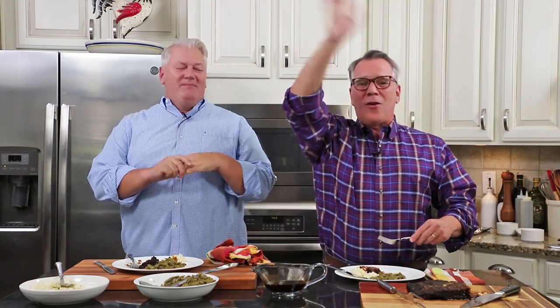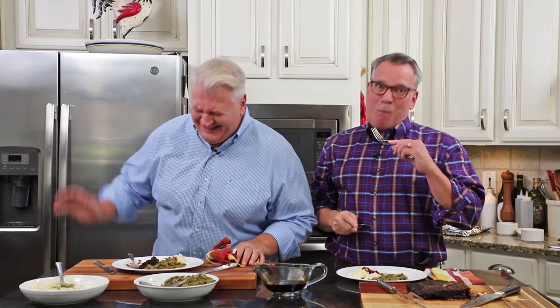You can get this recipe and many more on howtofeedaloon.com. Go to our social media — like us, share us, come over for lunch. Stay safe, everybody, we love you. Make this brisket and everybody will love you — the whole block will smell it and love you. If you want to be a part of the fun, make sure you subscribe to our YouTube channel and hit that little bell icon so you won't miss a single recipe. If you want another amazing recipe like this, just click right here!